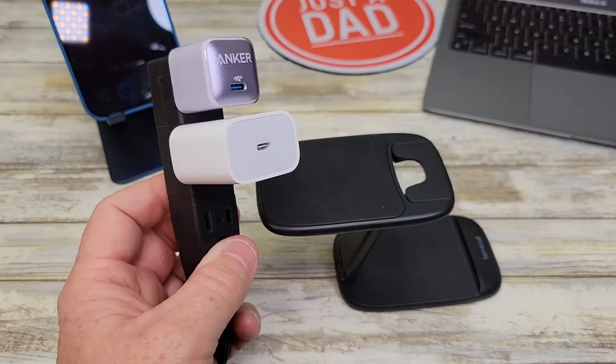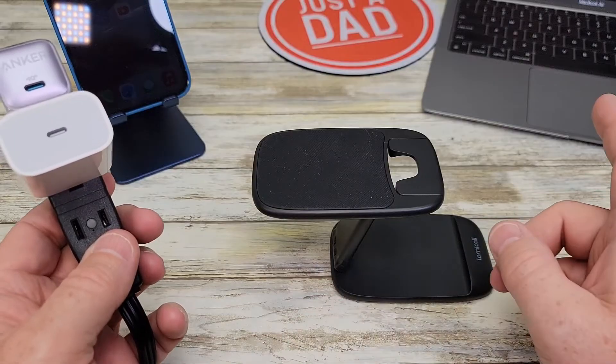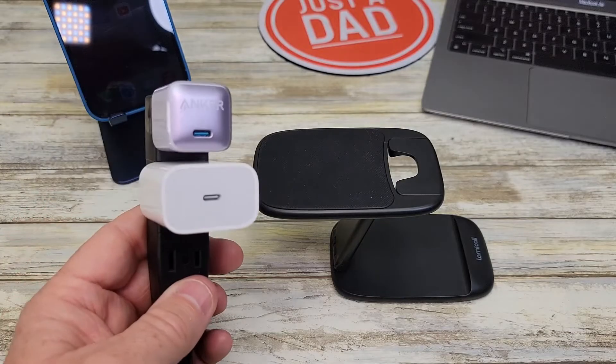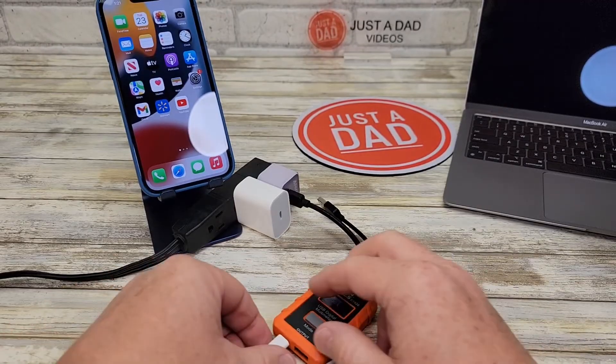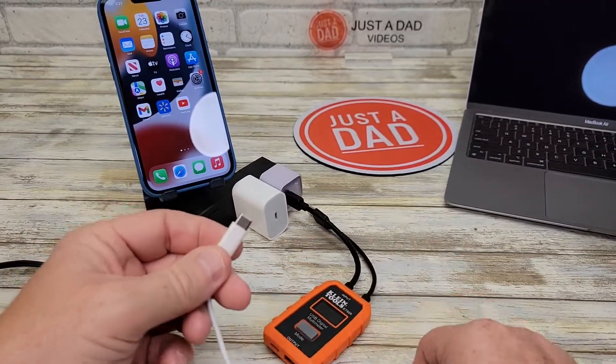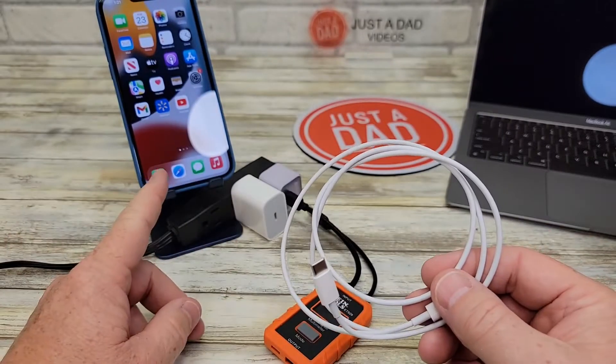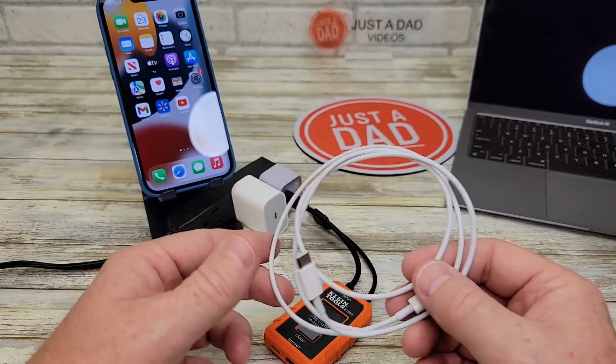I've got both of them plugged in. I'm going to show you how you can charge your iPhone, a MacBook Air, and even an iPad with these chargers. You do have to have a USB-C to Lightning cable if you want to fast charge your iPhone with either one of these chargers.